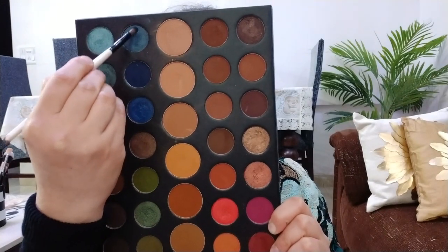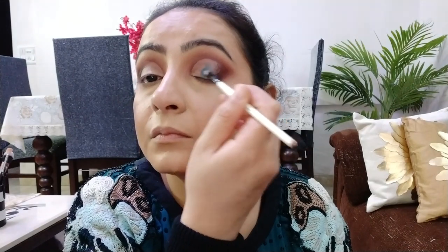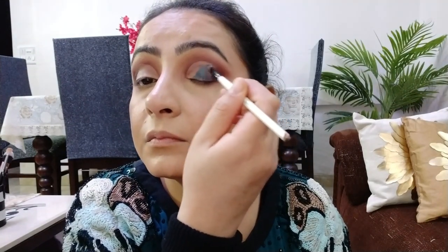इस concealer को set नहीं करना है — जब तक यह थोड़ा tacky है, मैं यहाँ shimmery teal color ले रही हूँ। पहले मैंने इसे brush से apply किया तो अच्छा pigment नहीं मिल रहा था, इसलिए अब finger से लगा रही हूँ। Next, corner के color को एक बार फिर से intensify कर रही हूँ — इसके लिए छोटा flat brush use किया है — और दोनों colors के edges को blend कर रही हूँ।